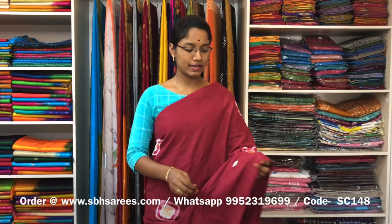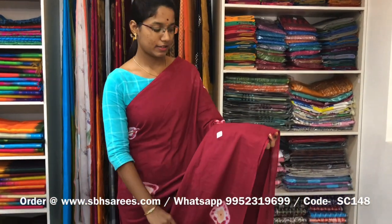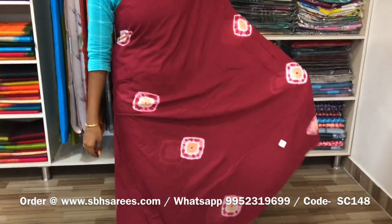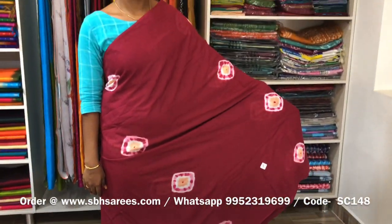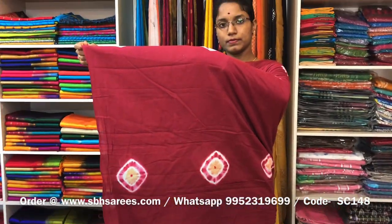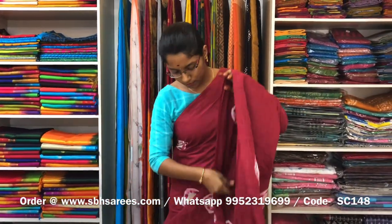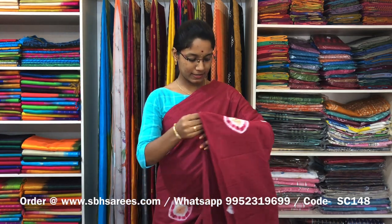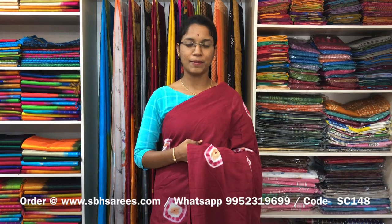This is a soft cotton saree in maroon colour. It is a borderless saree. On the entire body, we have a shibori printed design, with a running pallu and a plain orange blouse. The price of the saree is 810 and the product code is SC148. We have much more colour combinations uploaded on our website at www.sbhsarees.com.